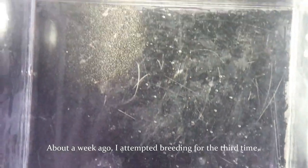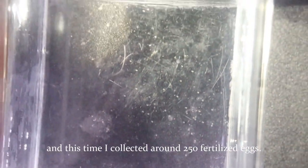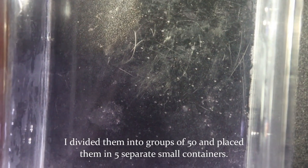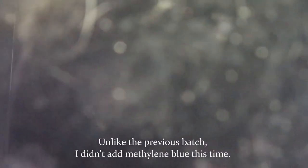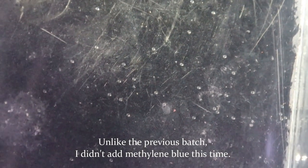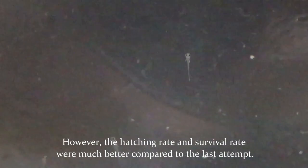About a week ago I attempted breeding for the third time, and this time I collected around 250 fertilized eggs. I divided them into groups of 50 and placed them in five separate small containers. Unlike the previous batch, I didn't add methylene blue this time. However, the hatching rate and survival rate were much better compared to the last attempt.